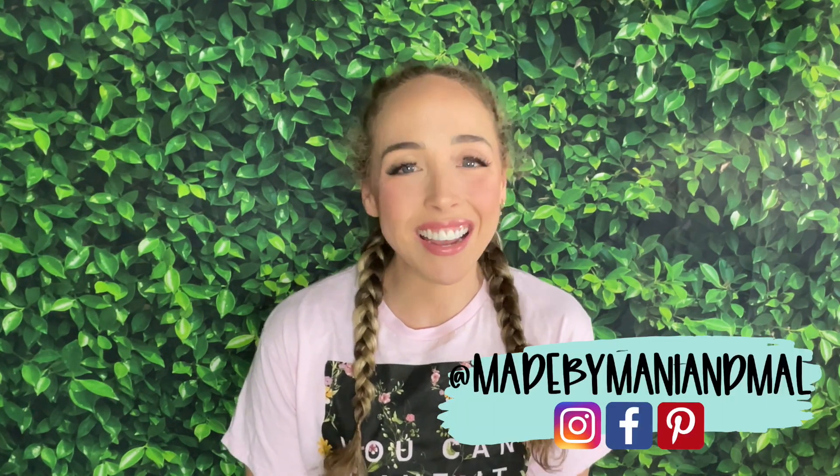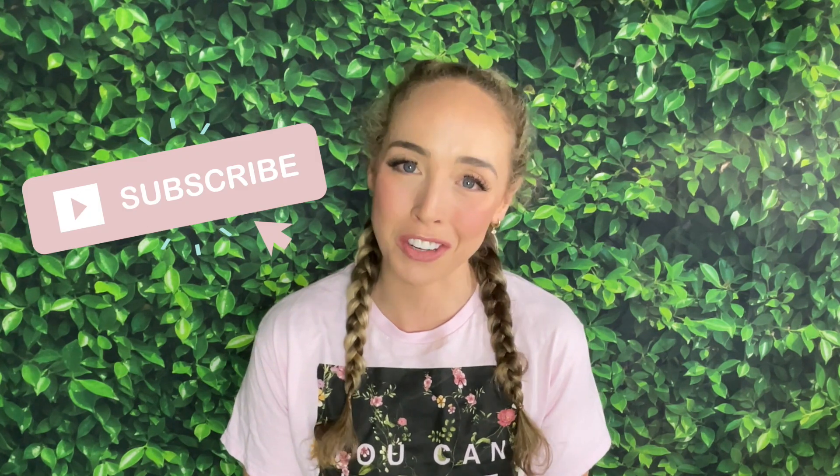Hello, friends. Welcome back to my channel. It's Mallory with Made by Manny and Mal. In today's video, we are going full patriotic Americana with a 4th of July themed tumbler. I really loved making this cup and hopefully you enjoy the tutorial. If you do, please give it a thumbs up and subscribe to the channel if you are not already. You can also hit that bell notification icon to be notified every single time we upload a brand new video.